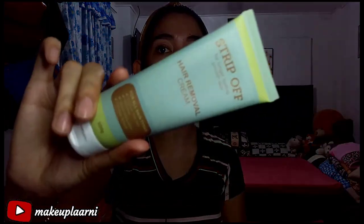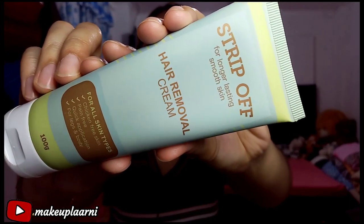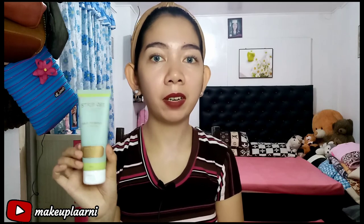I'll introduce the product first before anything else. This is the Strip Off Hair Removal Cream. We're not going to wax, so expect it to be painless — it's just a cream, like a lotion that you apply, and then after a few minutes your hair is removed. I'll show you a video of how I applied and removed the cream.